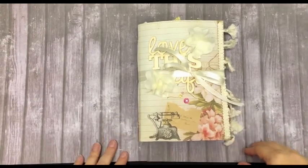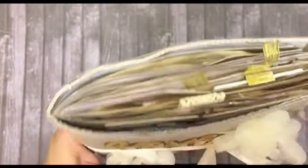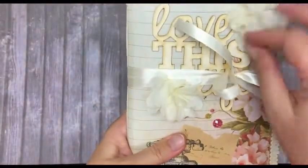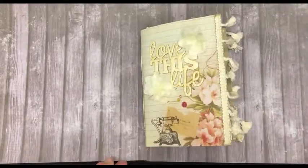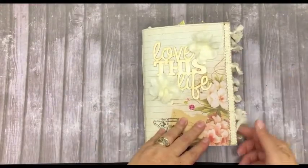The next journal that I finished is called 'I Love This Life.' It's a soft cover — I used cardstock backed onto some thicker cardstock. I've got two roses here and it's closed with a ribbon. It's five by seven inches and about 60 pages. I've got trim at the side.